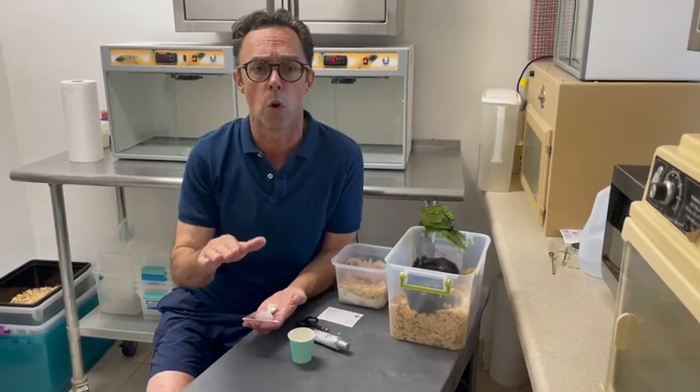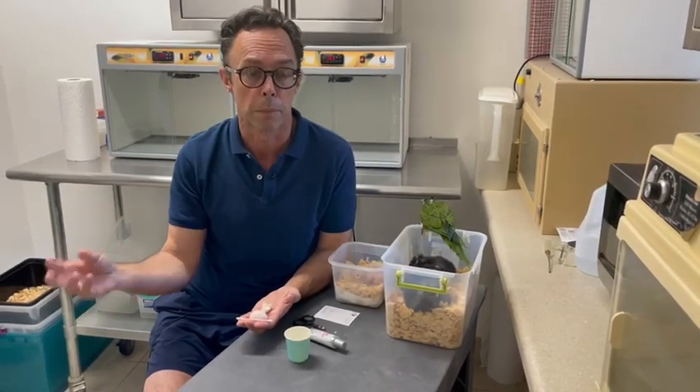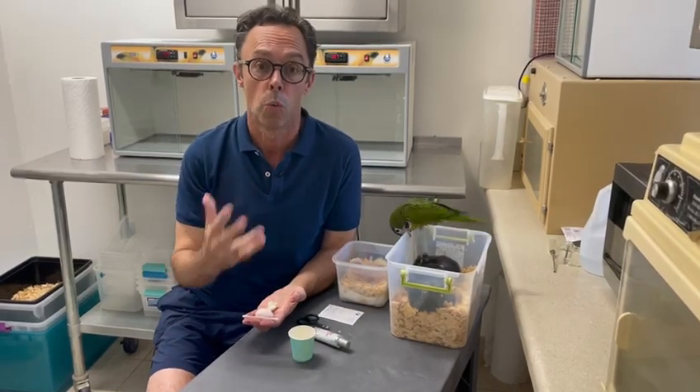When we do that we can go ahead and already assign a leg band number or a microchip number. We will just implant it or put it on the bird once it is older.